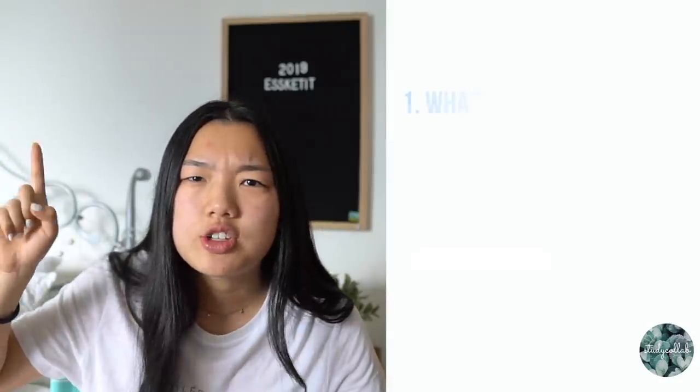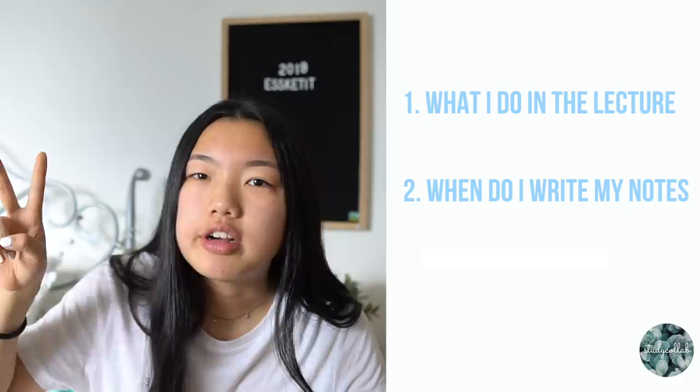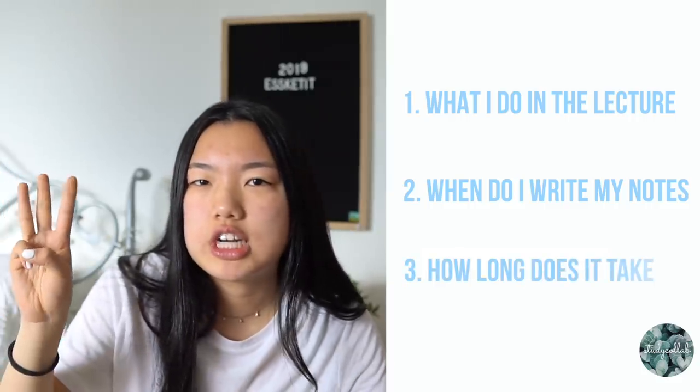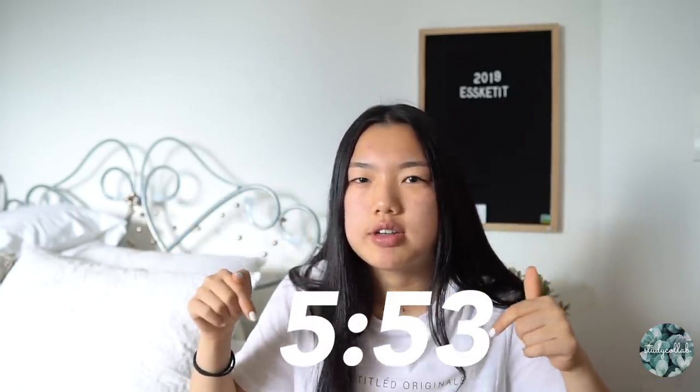Before I get into the step-by-step process of how I actually write my notes, I wanted to address three things: first, what I actually do in the lecture; second, when do I write my notes; and third, how long does it take me to write my notes. If you're just curious about the method, you can skip ahead to the timestamp on screen.